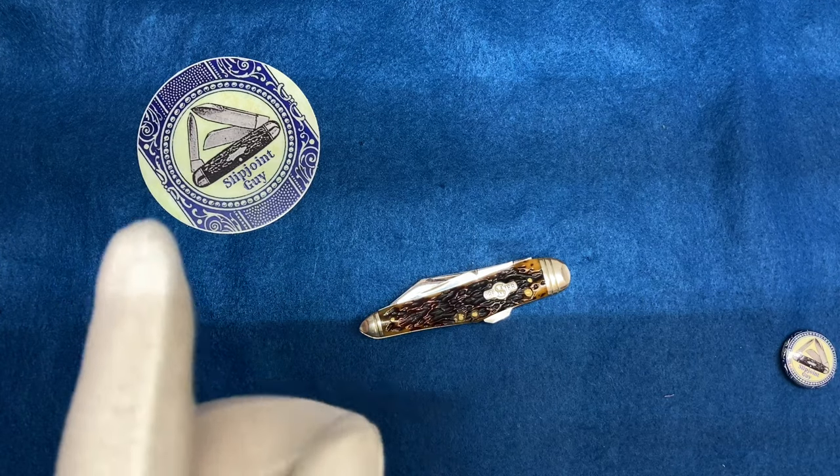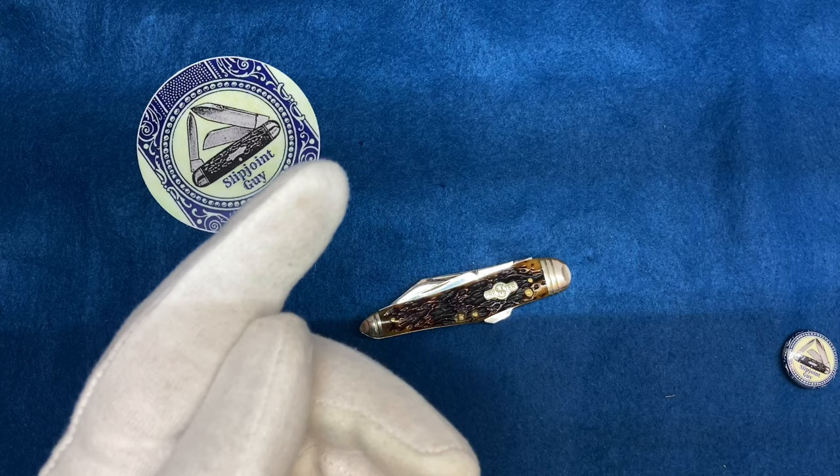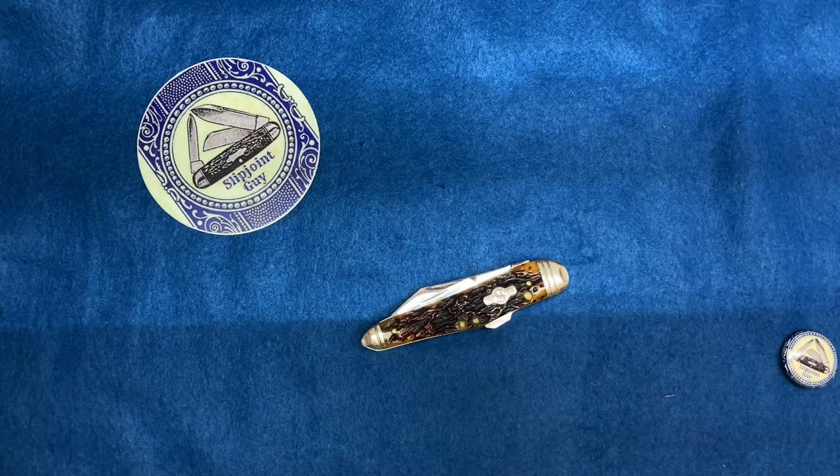You never know when a little tiny jab into the finger is going to ruin your day and your finances. So let me get on to this — I'm going to review this knife.